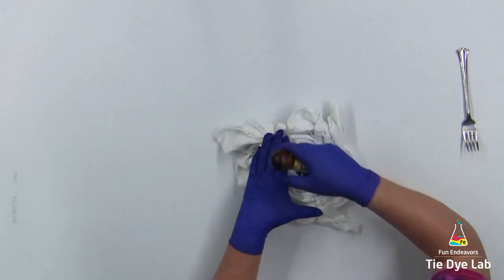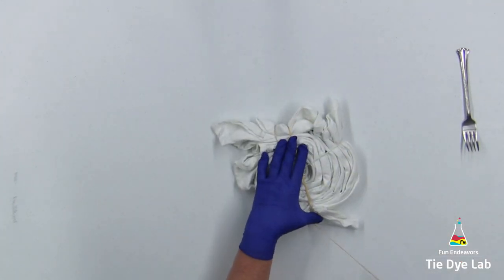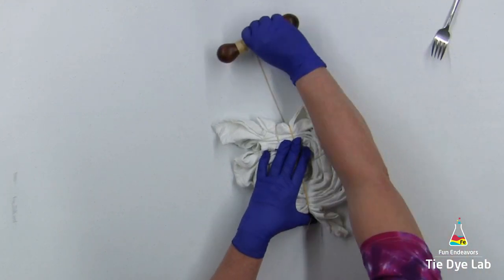I'd like to have a few white lines in the shirt, so I'm going to tie a couple sinew lines going through the spiral.